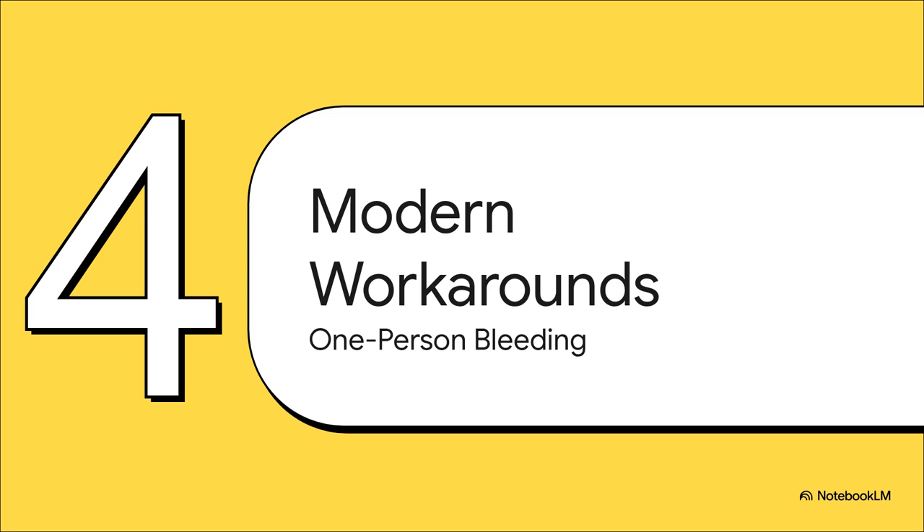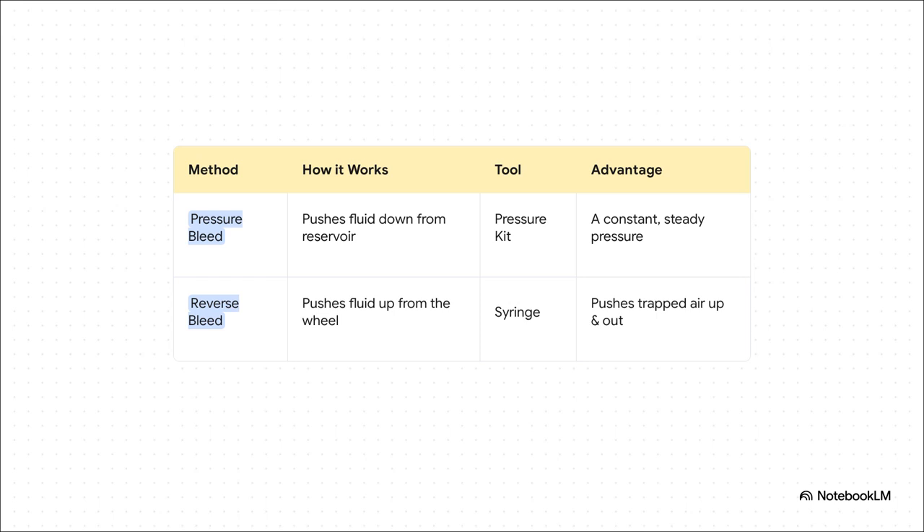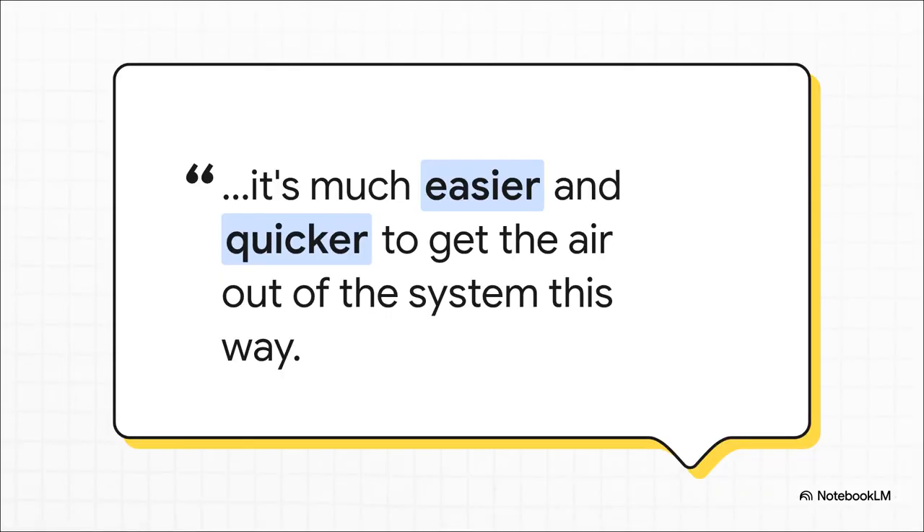What if you're working on your own? No worries — there are some brilliant one-person methods. You've really got two main options. First is a pressure bleeder, which attaches to your master cylinder and uses low pressure, usually from your spare tire, to push the new fluid through the system. The other way, which is really clever, is reverse bleeding — you get a big syringe and push fresh fluid up from the wheel back to the master cylinder. Just think about it: what does air want to do in a fluid? It wants to rise. So by pushing fluid up from the bottom, you're working with physics, chasing those stubborn air bubbles up and out of the system naturally. It's brilliant for those really troublesome systems where an air bubble just won't budge.